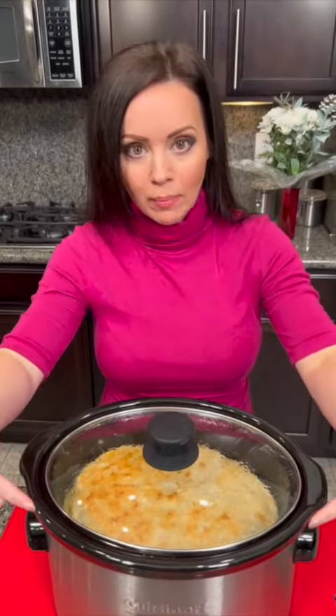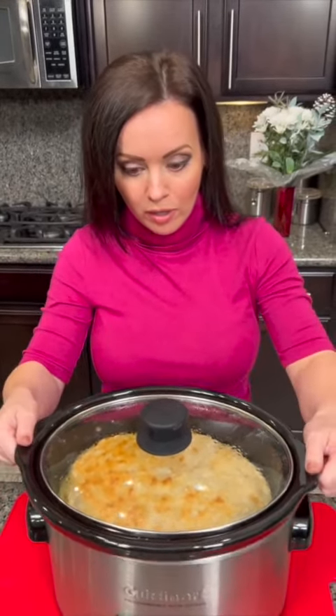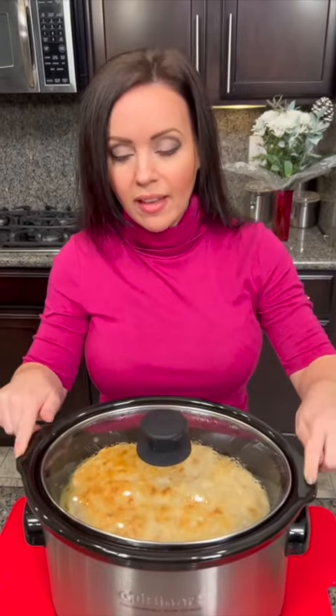Then you take the ceramic part out — just the black ceramic insert, see, it lifts out — put it in your oven and bake it for about 15 to 20 minutes at 375. And that is going to give you nice golden brown biscuits.